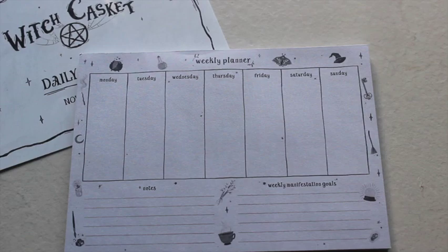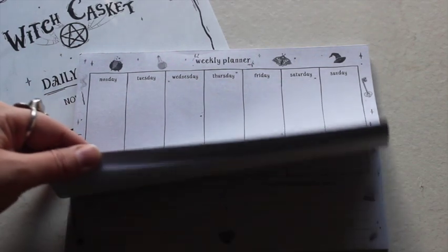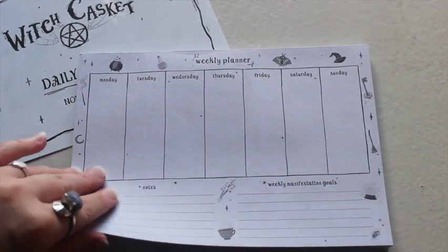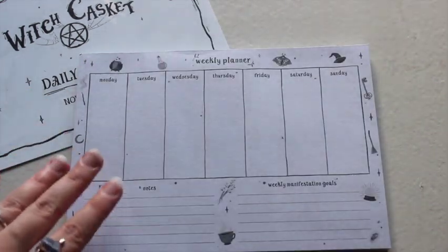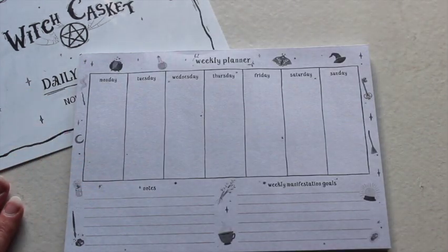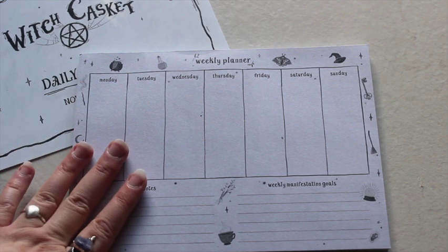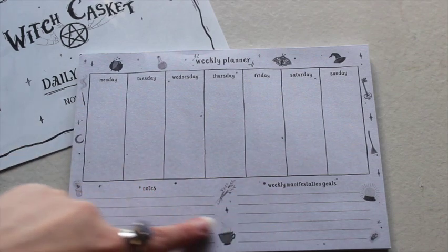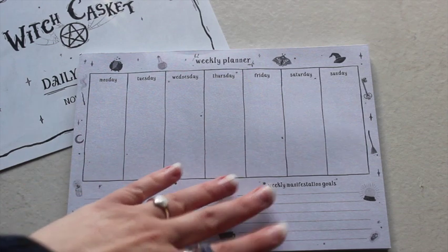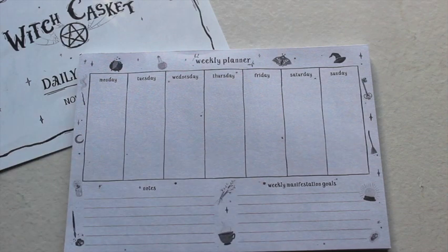This next item is really cute — we have a weekly planner on this very flexible soft paper. You can obviously tear it off when you're finished, or you can keep it — it's up to you. Sometimes it's quite nice to burn things after you've used them, safely obviously. It's really cute with the little designs around the edges and manifestation goals.